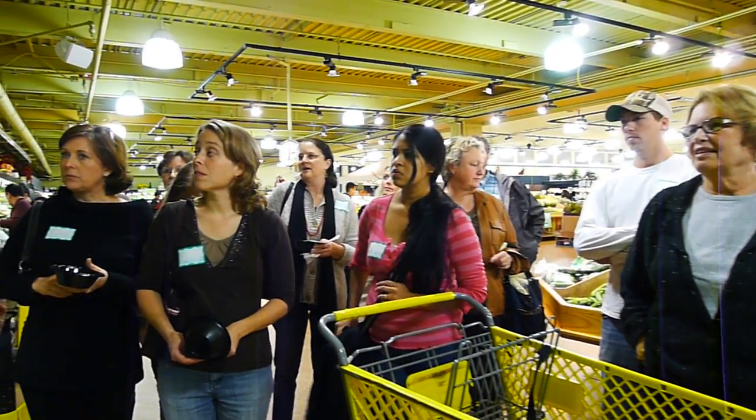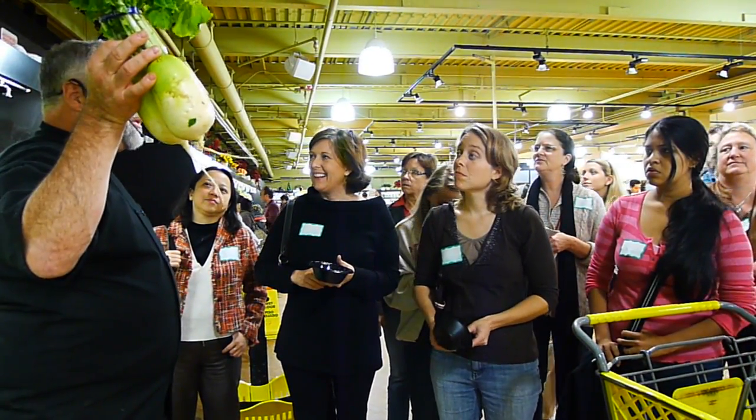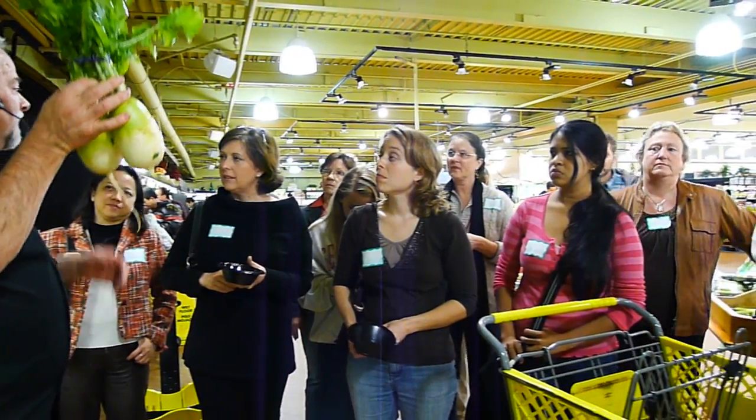These are great things to dip — not just carrots anymore. We can move on to other vegetables. These are delightful, okay? Go ahead and cut them up.